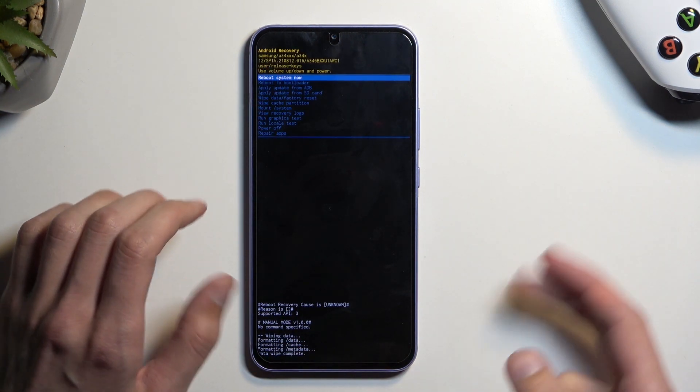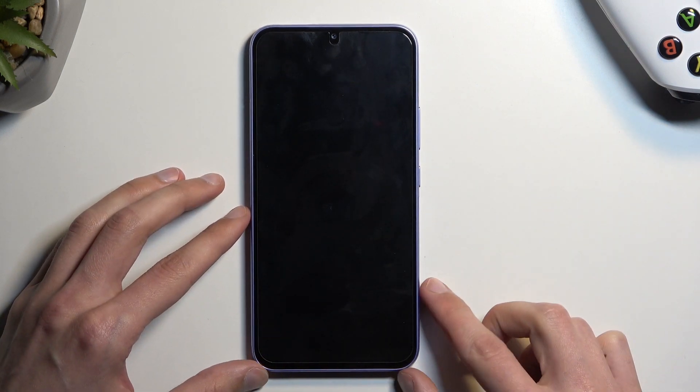As you can see, it will start formatting data, then give you 'Data wipe complete', at which point 'Reboot system now' will be selected by default — press the power key once again. This will continue resetting the device in the background. It might take a little bit longer to boot back up, but that's completely normal. Once finished, you'll be presented with the Android setup screen.